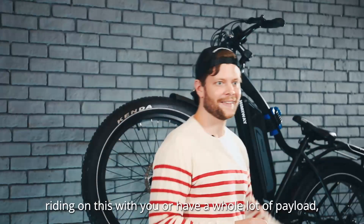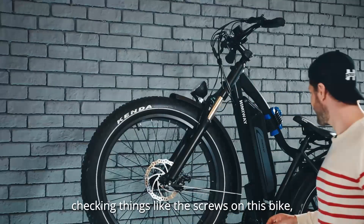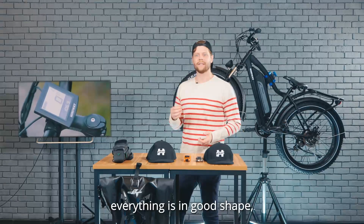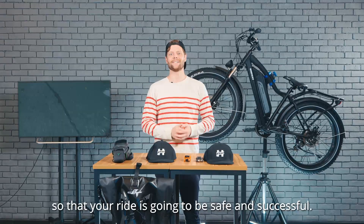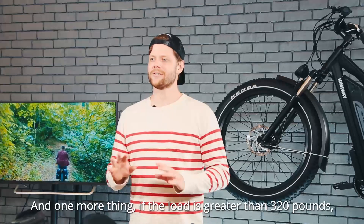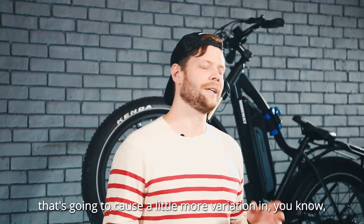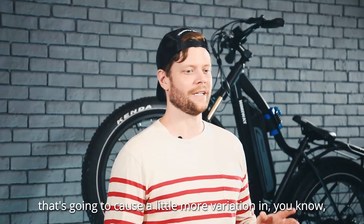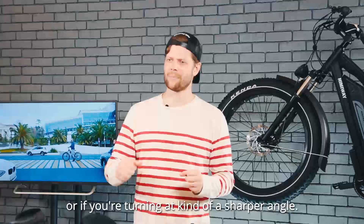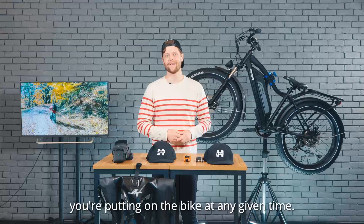So again, if you're going to have somebody riding with you or have a lot of payload you're carrying, do make sure you're checking things like the screws on this bike and that your tires are well filled with air — everything is in good shape so that your ride is going to be safe and successful. One more thing: if the load is greater than 320 pounds, we do not recommend riding off-road, because if you're really overweighing the bike, that's going to cause more variation in whether you might slip if you hit the brakes hard or turn at a sharper angle. So do be careful and make sure you understand how much weight you're putting on the bike at any given time.